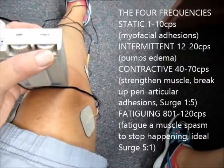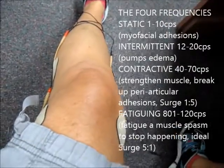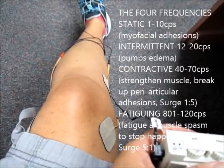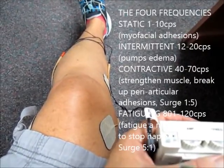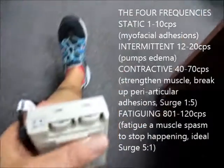And then the last setting is for fatiguing. This particular one I was using just to demonstrate how to set up around the knee. I also want to show fatiguing on the popliteus because that's a frequent cause of knee pain. And so that's a quick review.